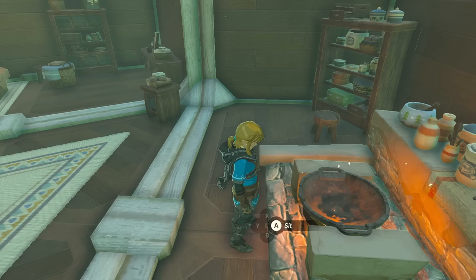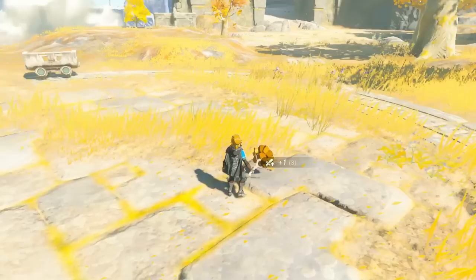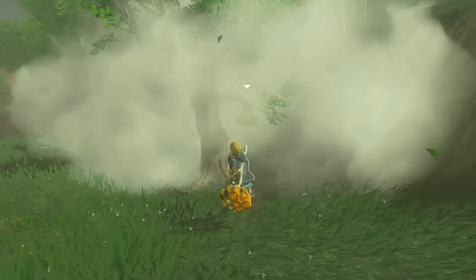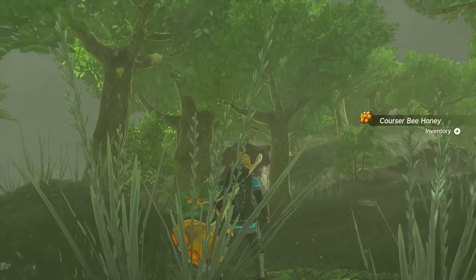Courser Bee Honey is pretty neat in this game. It can be used for a variety of recipes such as honey candy, glazed meat, honeyed apple, etc. But it goes the extra mile when you attach it to a weapon, as when you attack it spawns a horde of bees to attack enemies for you. Unfortunately, only one horde can be active at a time and you can't spam them, but it's cool nonetheless. One more thing — you can use Puffshrooms to ward off bees when you go to grab honey, or you can just use Ultrahand to grab the honey. Who's gonna stop you? The bees?